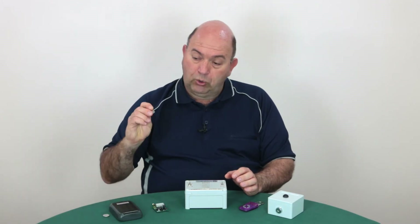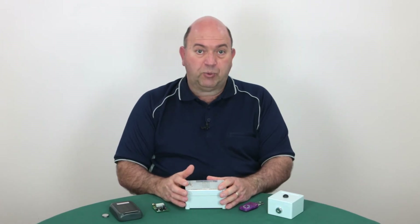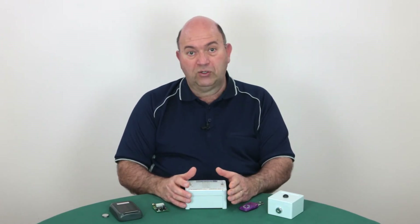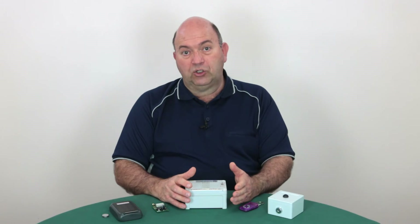Before programming the keypad, the batteries will need to be installed. Each keypad takes two batteries, which are installed with the positive side facing up. Each keypad can have two codes programmed and comes programmed with the default codes of 1234 and 5678. It's recommended for security purposes that you choose and program your own codes, and I will show you how to do that in this video.